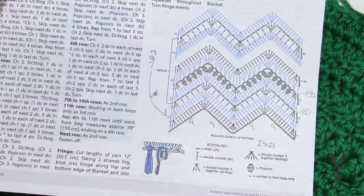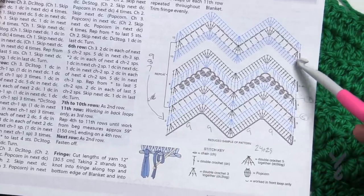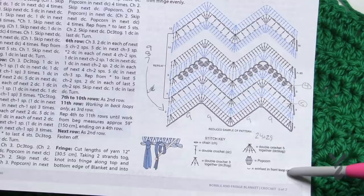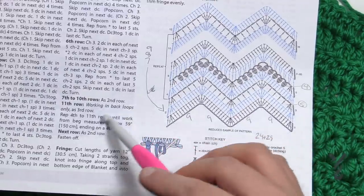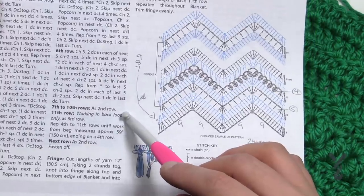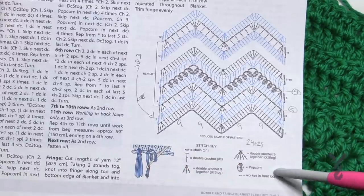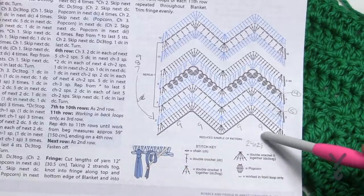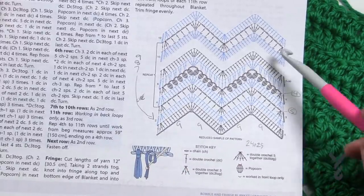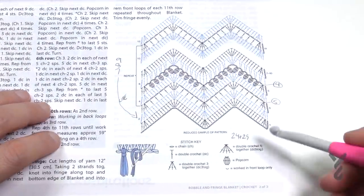At the time of filming this video we noticed that row number 11 was actually drawn incorrectly. It says worked in the front loops but it doesn't match row number 11 of going into the back loops. Now that I've got this far into the tutorial it is actually technically into the back loop. So what is written here is correct, this is incorrect. I've already notified Yarnspirations and this will be a change in the future by their design team.